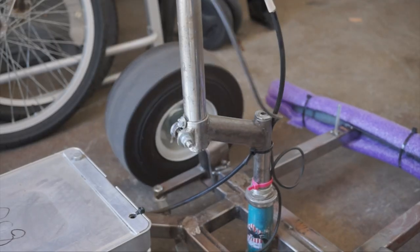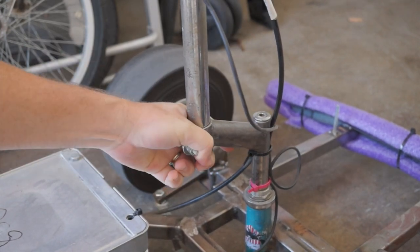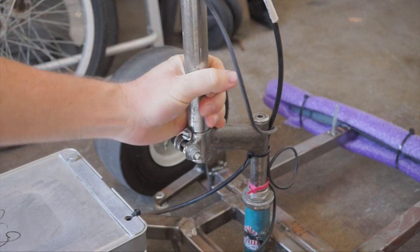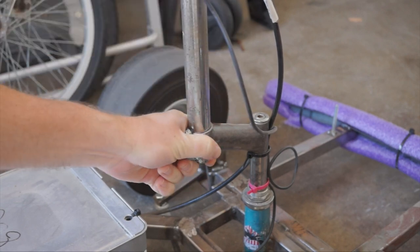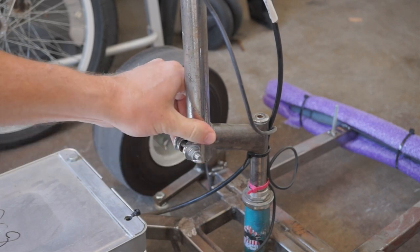Sounds cool, but I really had to rack my brain thinking of something to use it on. I'm hoping it can help me with my go-kart handlebar, which is this mashup of bike parts that tends to slip out of alignment. By wrapping it up, I'm hoping it will seize together and maybe even look cooler.